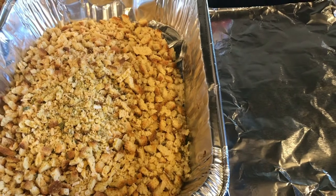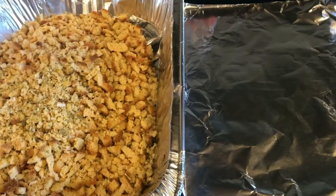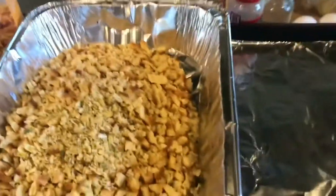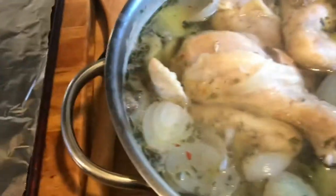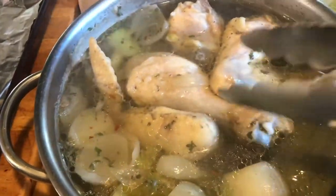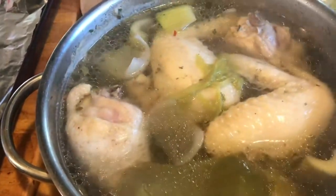Hi guys, it's Debbie from What's Mama Cooking For Us. I'm going to show you a quick easy little meal you can put together that doesn't take a long time. We're going to use instant cornbread mix I got free from Ibotta — check out my Ibotta link in the description. I have that in this pan, and in this pan I threw in some frozen chicken from my freezer with celery, onions, and a bunch of seasoning — salt, pepper, parsley. So I'm going to take these out of here and put them over on this pan to go in the oven.